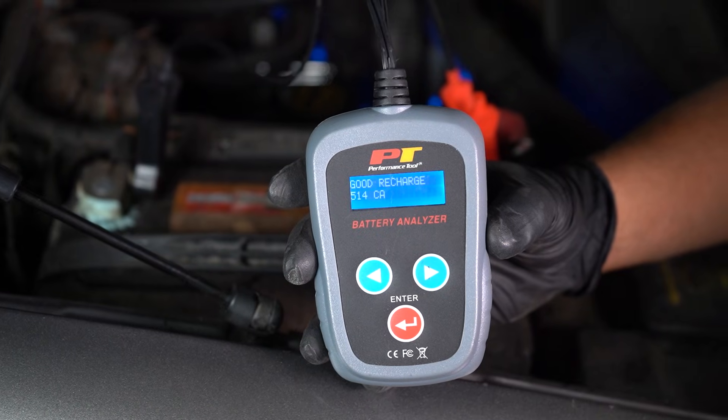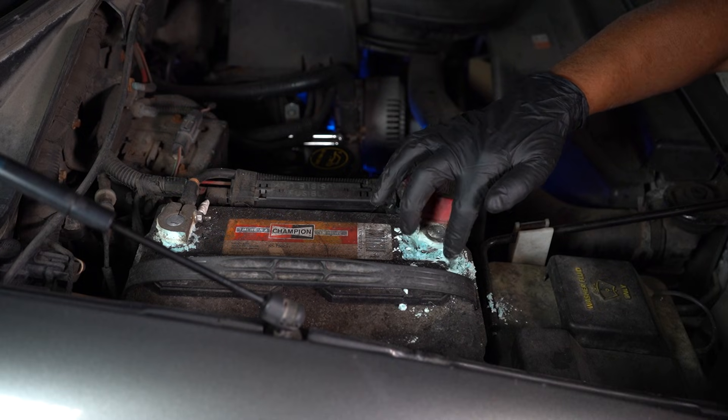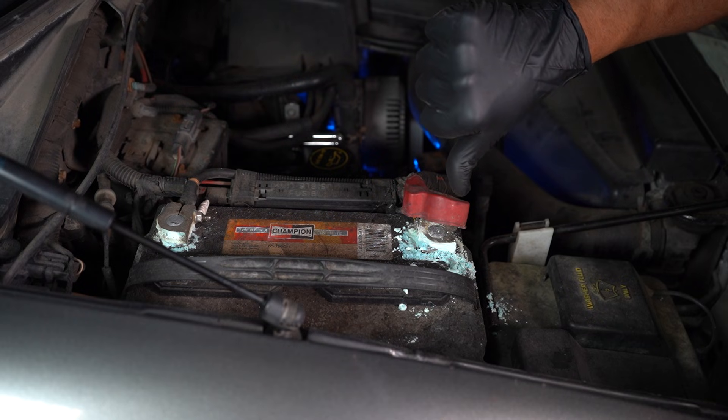The first thing you want to do whenever you have an electrical issue is check out the battery. Make sure it's charged properly. Test it with a tester, see if it's up to par, and check the connections. Make sure they're nice and clean and tight.